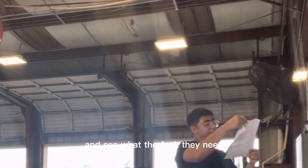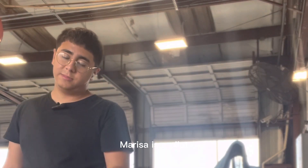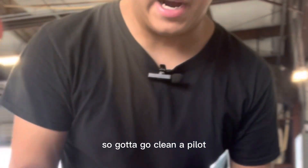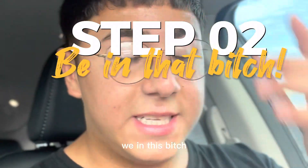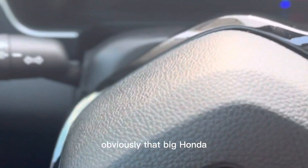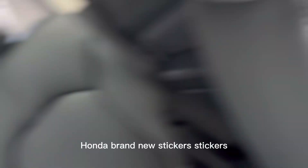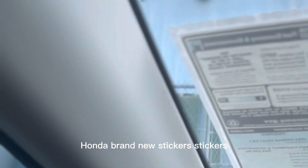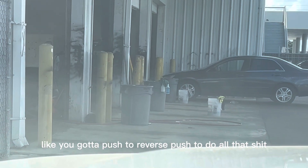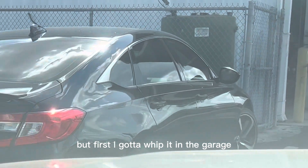First we gotta come to the board to see what cars are available for cleaning and what they need. This is a Gulam Marisa — it's a Pilot — so we gotta go clean it. We unlock it, we're in. These Pilots are cold. That's the big Honda. It's brand new — still has stickers — push to reverse, push to do all that. But first I gotta whip it in the garage.